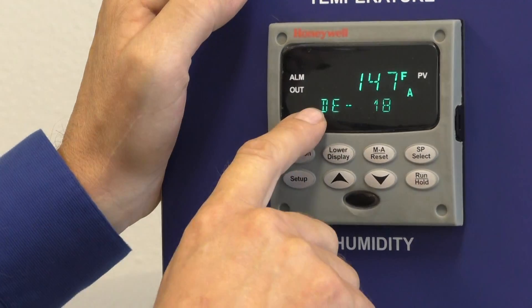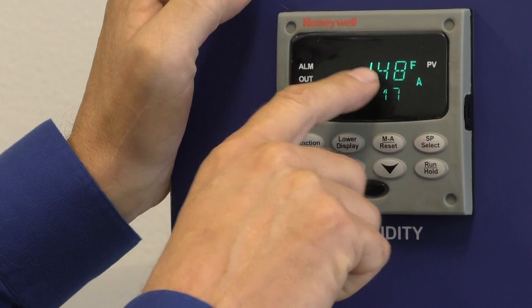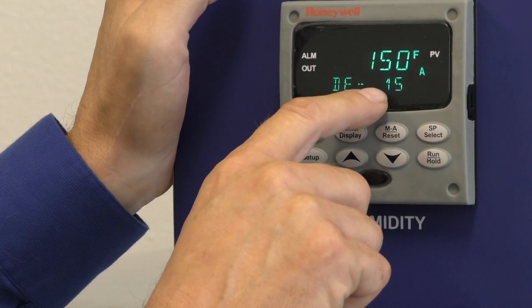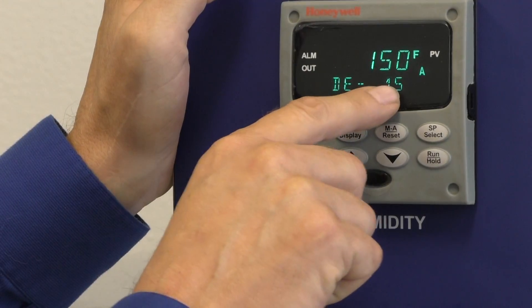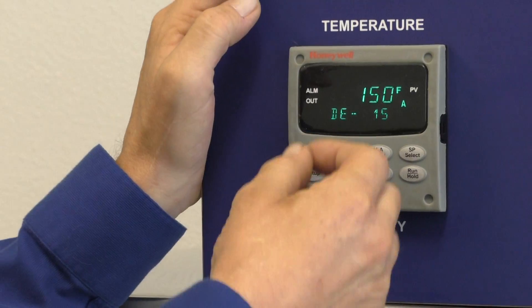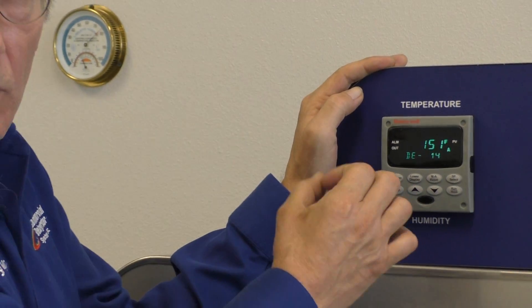Hit the lower display a fourth time and it shows deviation. Right now our set point is 165 and I'm at 149 — I'm 16 degrees away from where I want it to be. This just shows you how far you are away from where you want to be. When I'm right on 165, the deviation will be zero.